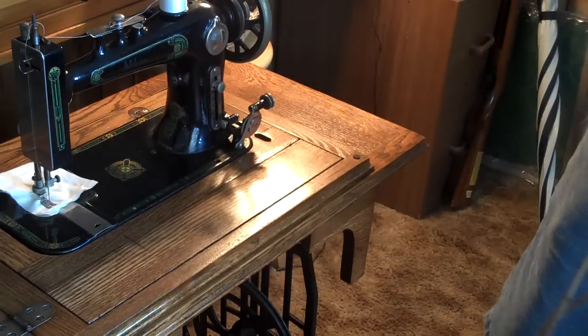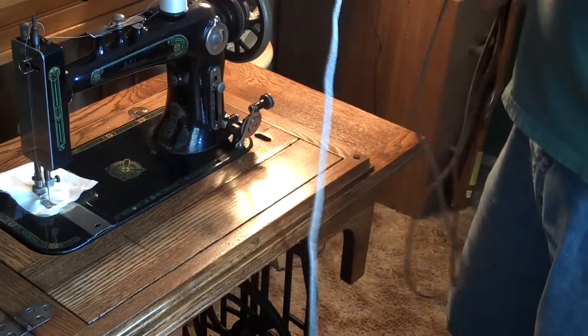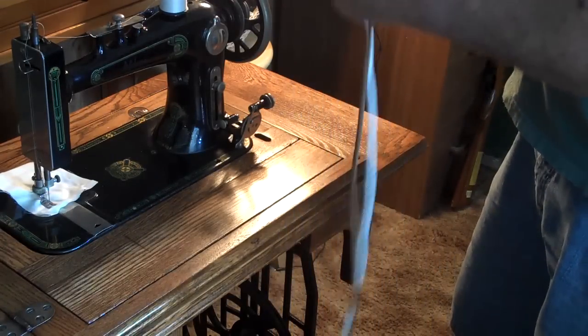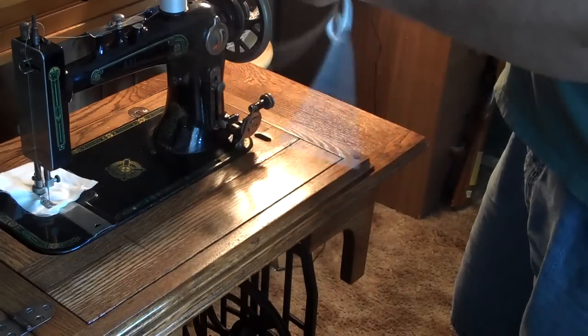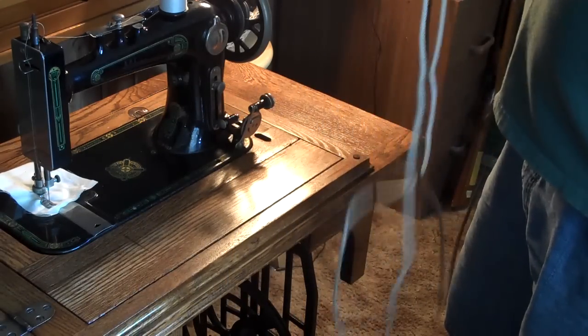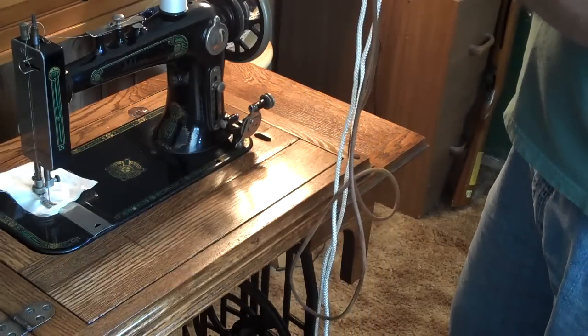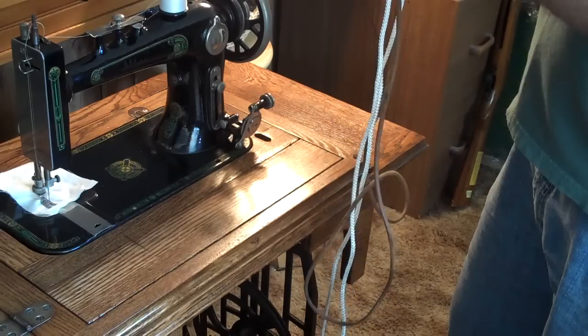Get you some 3/16ths nylon clothesline. Pull off about what you think you'll need — most of them between 68 and 72 inches. This is the old one that's broken off about an inch, so I got a couple extra inches here.